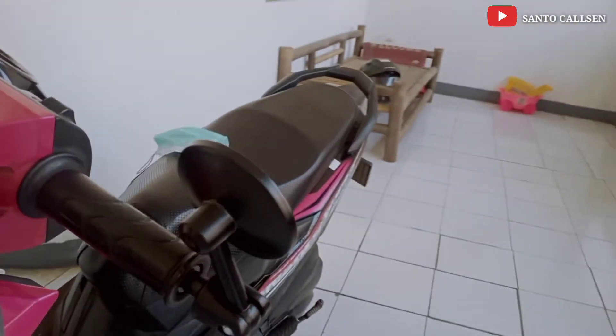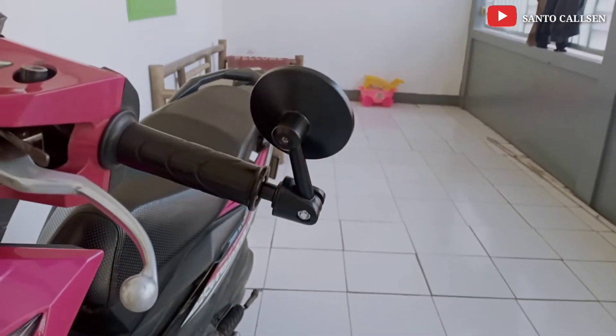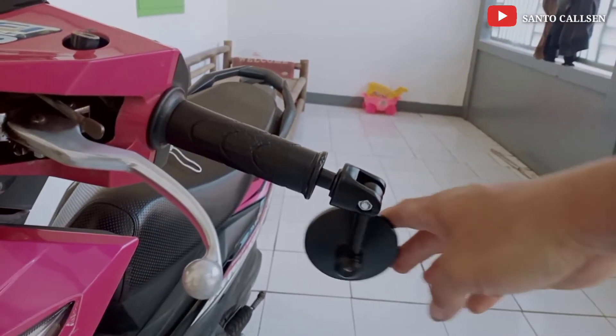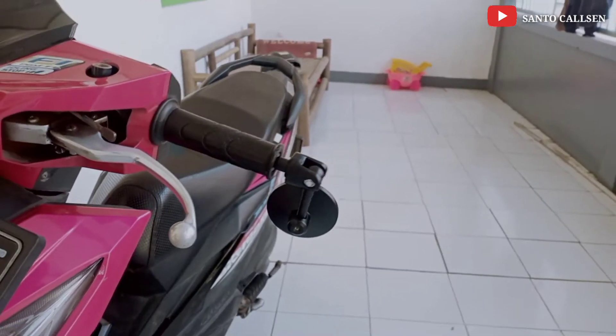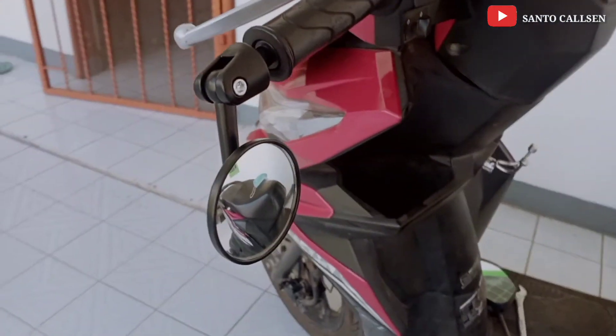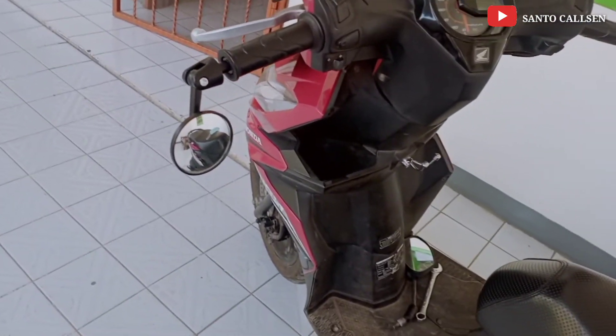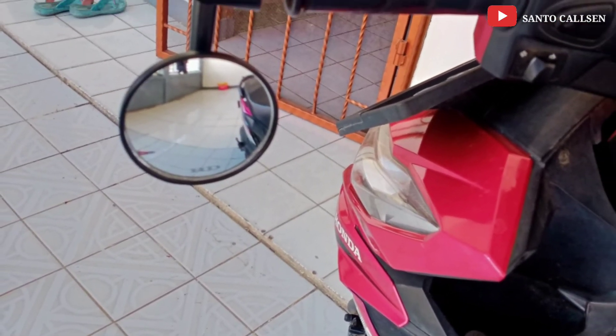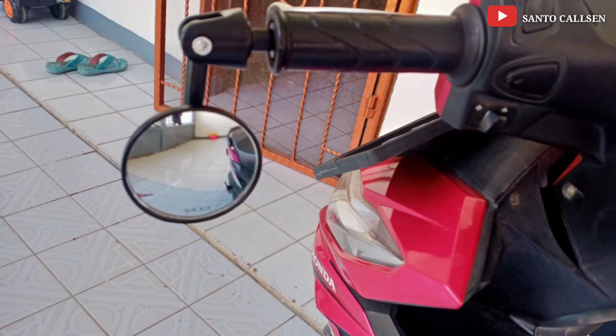Cara pemasangan spion yang oval juga sama teman, gampang, tinggal dikencengin aja. Dudukan jalunya juga dicopot kalau buat motor Vario atau Beat. Kalau Mio harus pakai dudukannya, soalnya Mio stangnya itu masih bolong, tidak ada dudukan. Oke ini dia teman, Spion Jalu atau Spion Bar N.